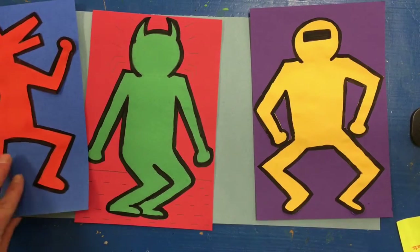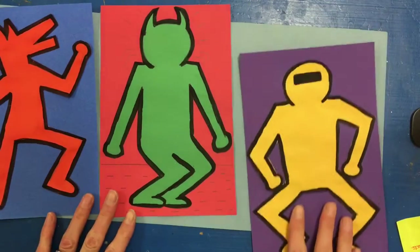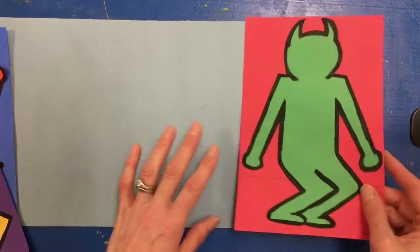Today we're going to work on the next step of our Keith Haring project. I have my figures glued to my construction paper, and then we're going to put these all on one larger piece of construction paper so they're glued next to each other.